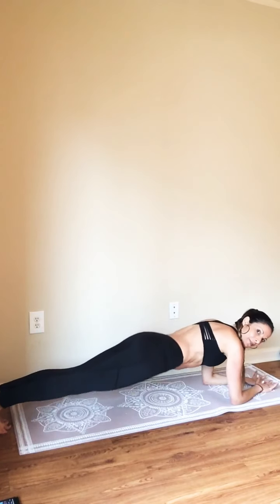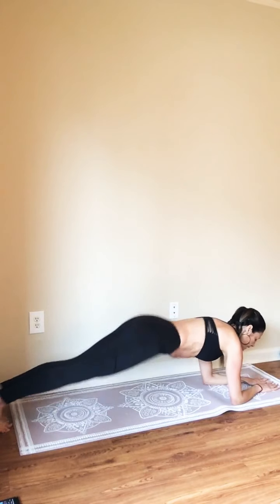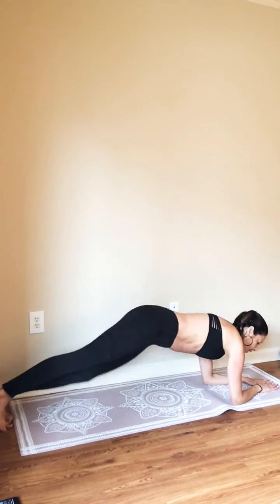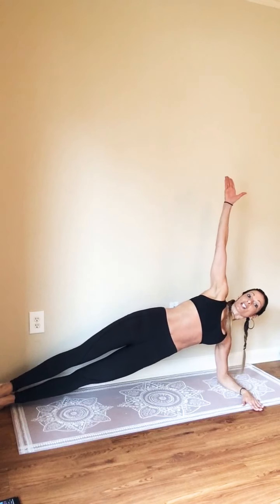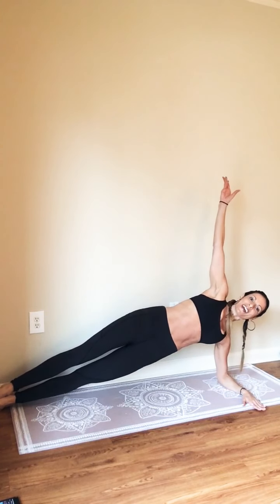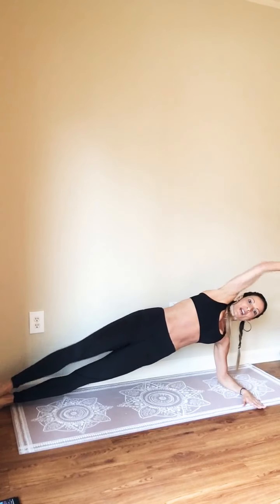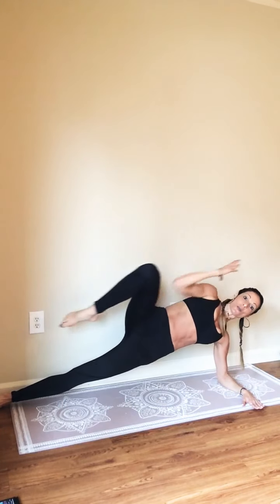We're going to open up to that side plank in four, three, two — and fold. Left arm come forward long. Open up. Nice and long stretch. Two more. Now reach above your head, elbows towards your knees. Two more.